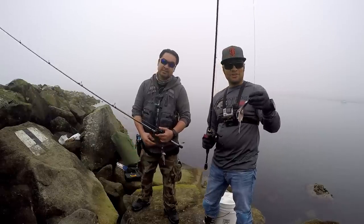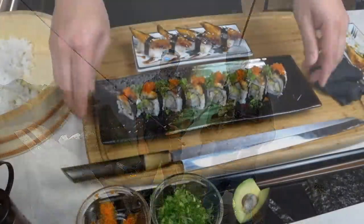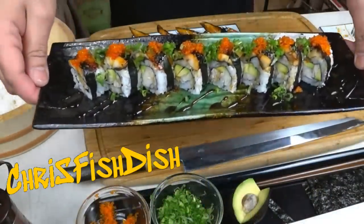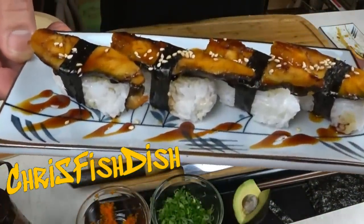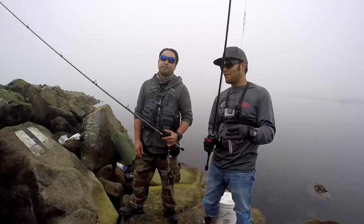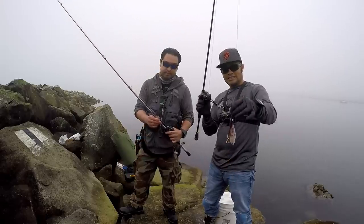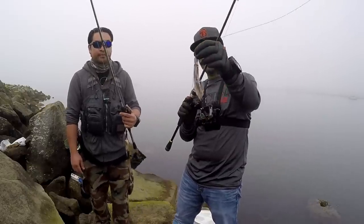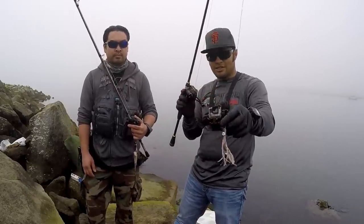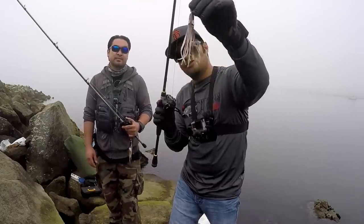Now that we have our two crab snares soaking, it's time to jetty jig. This is Chris — he goes by Chris Fish Dish, he has an awesome channel. He has a specific technique to pull monkey face eels out of the jetty without a poke pole. We have heavy and medium-heavy bass rods with 50-pound braid, and his custom jigging setup: a torpedo weight with a squid skirt, an open-sided swash hook, and a squid head.